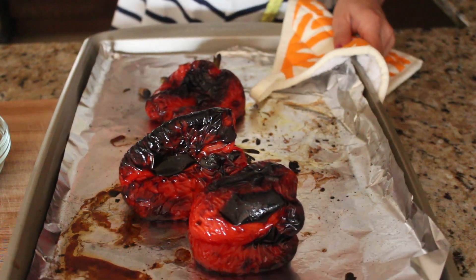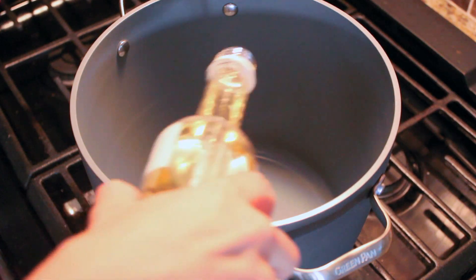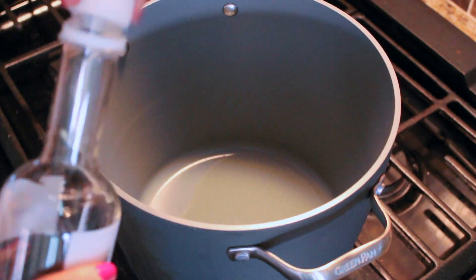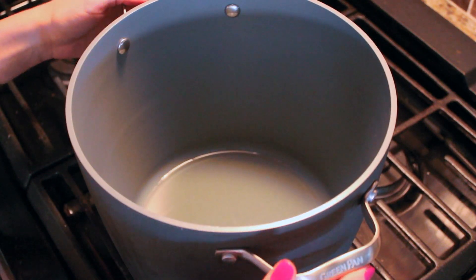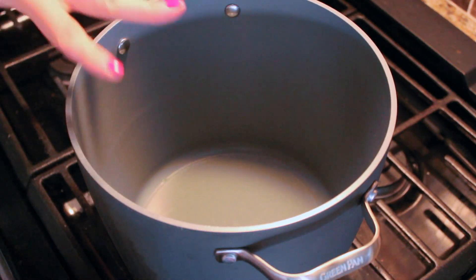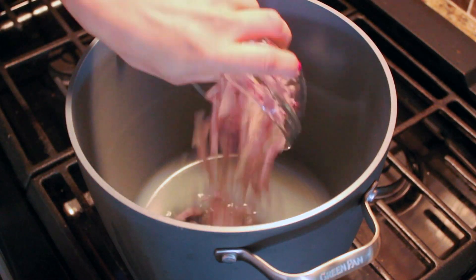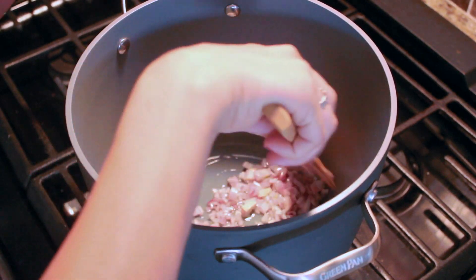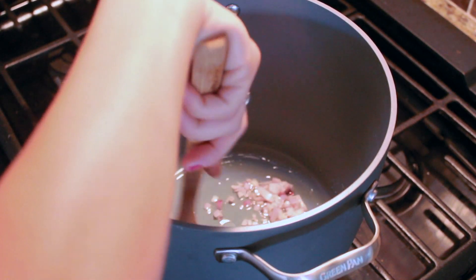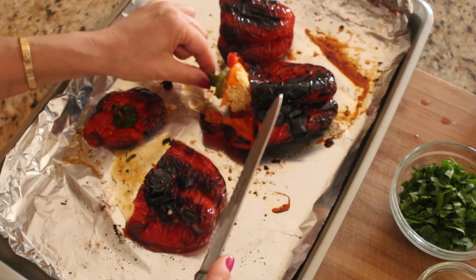First things first, I'm going to add some oil to a big saucepan. You want to use something that has very high sides because it's going to be easier when you use the immersion blender — so it doesn't splatter everywhere. I'm starting off here with the shallots and I'm just going to sauté them for about three minutes or so until they start to get really tender, on medium-high heat.